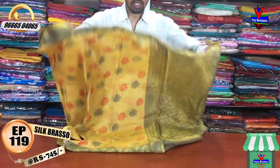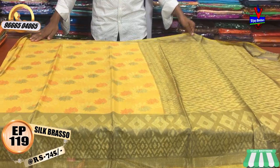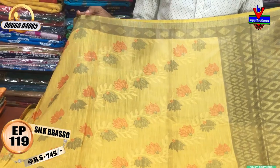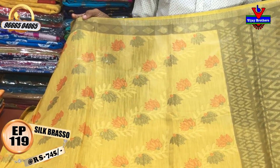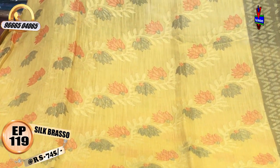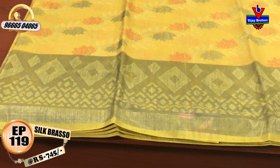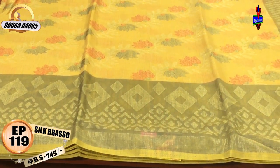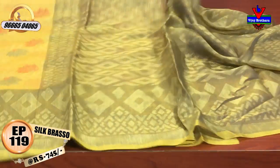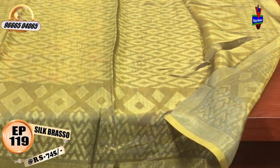We have a white color combination with a dark color. We have a black color and a blue color. We have a gray color — in the middle part, we have a gray color and a red color combination. We have a border with a gray color combination. We have a braso design for 12 inches. We have a gray color combination with a braso design.